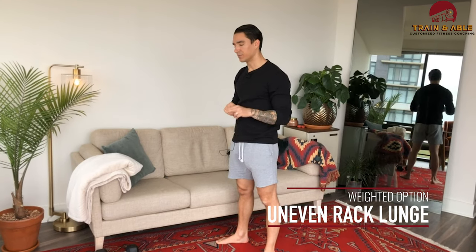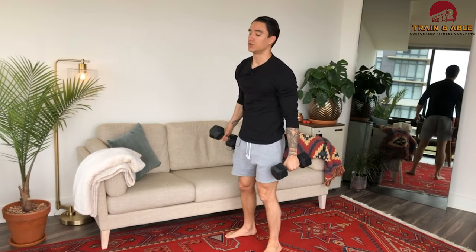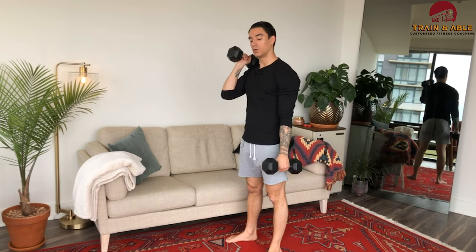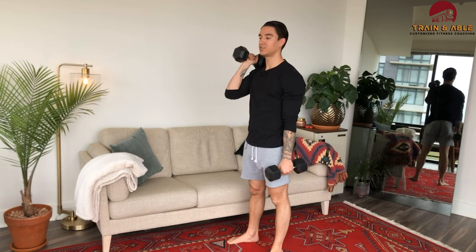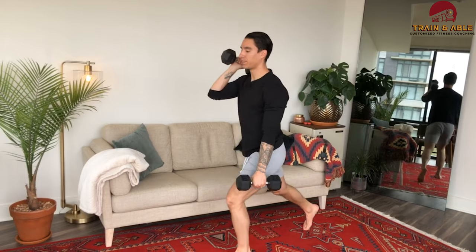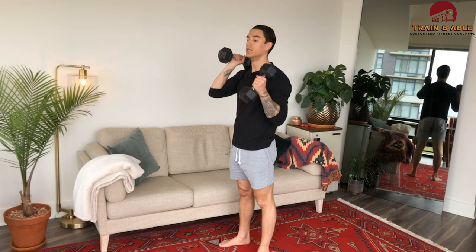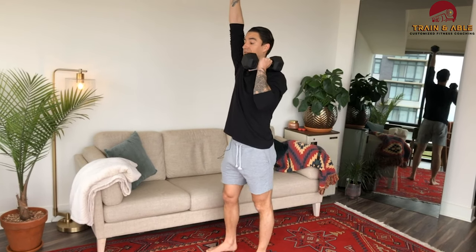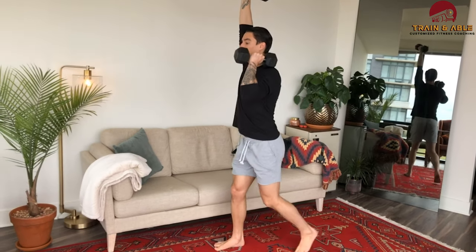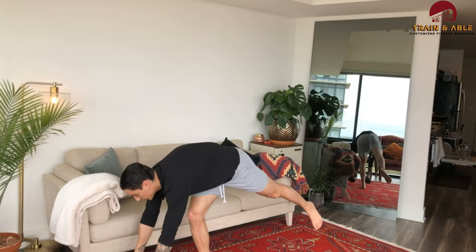For folks who have weights, you're going to do what's called an uneven rack carry. Option one: one weight on the shoulder, one held like a suitcase, performing a reverse lunge. If you want to get fancy, go uneven — one weight up, one down. So that's two jumping lunges or two uneven rack lunges per round.